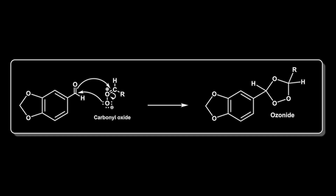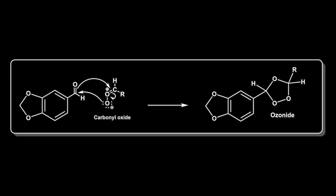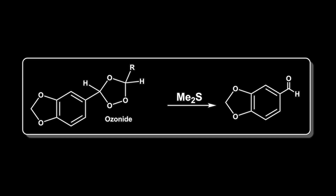This ozonide is an intermediate, and upon warming, ozonides will break down to give aldehydes and ketones. There is a peroxide in there, and organic peroxides can be quite... It's best to keep them in a dilute solution, pretty cold, and then reduce them with dimethyl sulfide.